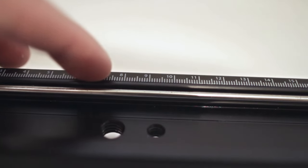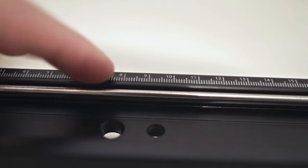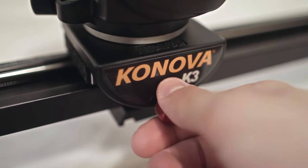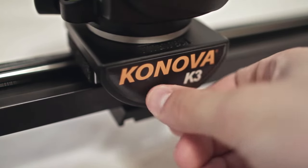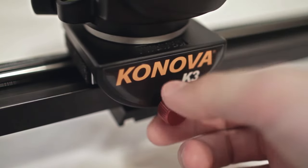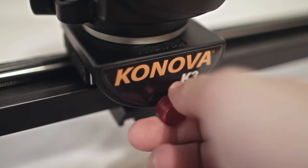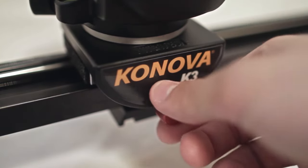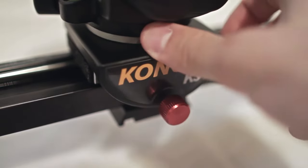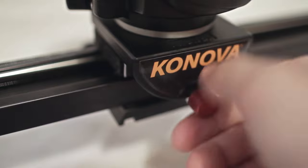First, there are individual centimeter marks telling you exactly where you are on the slider. This is great for measured shots, time lapses, or if you need to return to an exact point to stay in focus. Second, the screw that adjusts tension and locks the slider down is made of metal and not plastic like the Cinevate Atlas, so I feel much more secure using this. It also has a spring inside that pushes back as you adjust tension, so you can achieve a tighter tension without loosening it all the way.